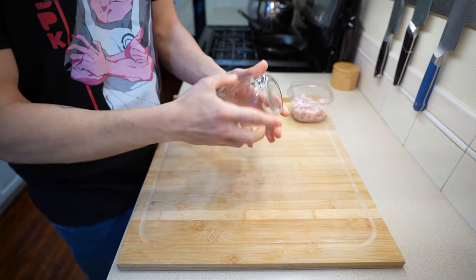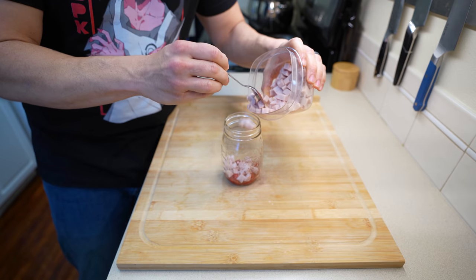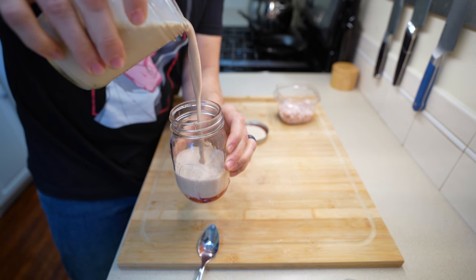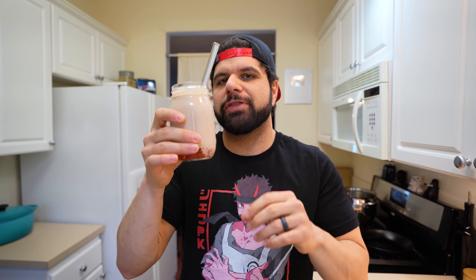Bonus points for your mason jar. Grab some more of that beautiful jam we just made, placing a few spoonfuls worth at the bottom, followed by a good portion of your strawberry jellies. Now we have our strawberry milk ready to go — this is the one with the dehydrated strawberries. Fill up your mason jar as much as you would like, making sure you get the sexiest pour possible. Top it with a boba straw and there is Gintama's strawberry milk upgraded. This is my own take on it, and adding just a few different things and taking more time makes a huge difference in the overall vibe and taste of the drink. Now we have bits of strawberry jelly and strawberry jam along with the strawberry milk. Cheers.